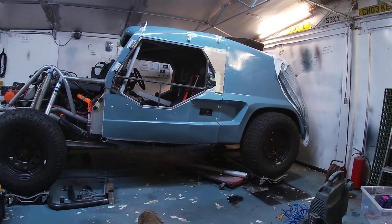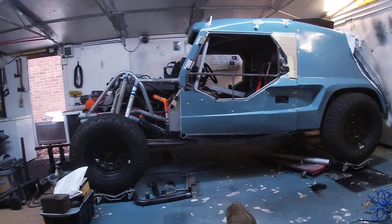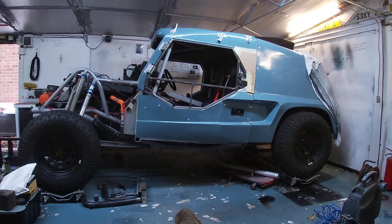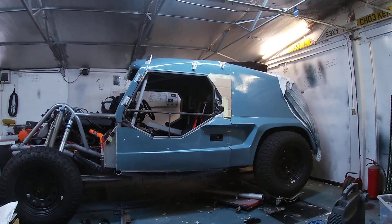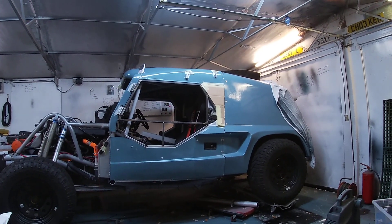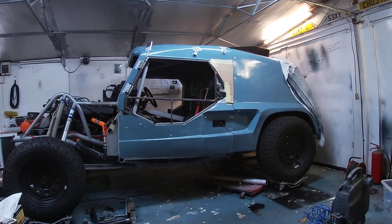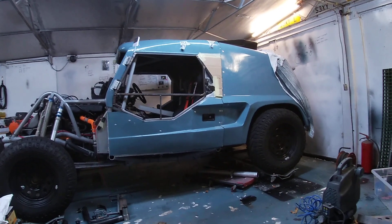I wanted it front-engined, so we went to a 4.6 — the V8 engine didn't come with it. Tomcat started putting the mounts in the front, along with the steering box and pedal box. It then came to me with a 4.6 diesel V8 engine in the front, at which point I was debating petrol versus diesel. The fuel economy and range, even with a monstrous 300-litre tank, just put me out of the running, so I switched to a BMW M57 diesel engine.